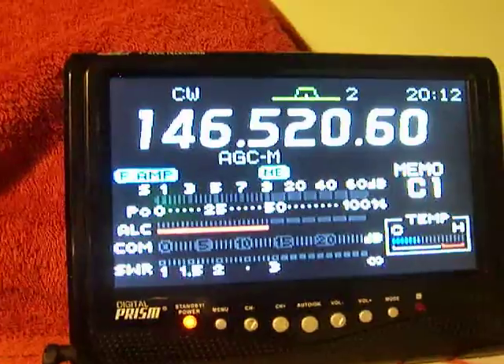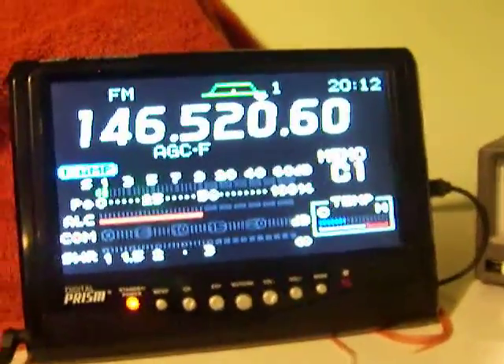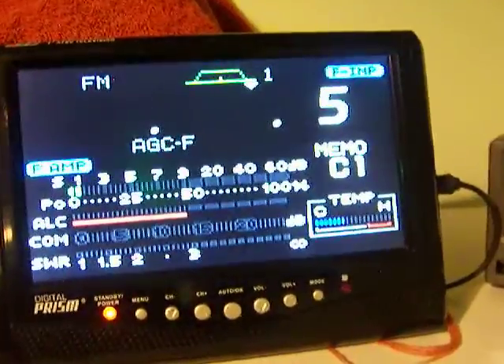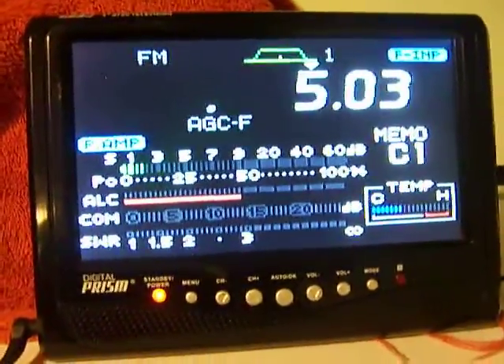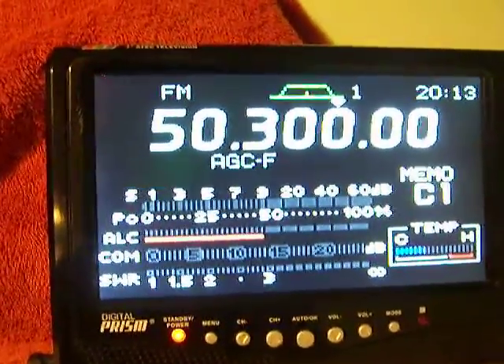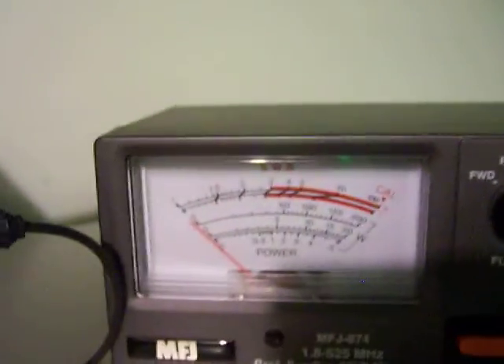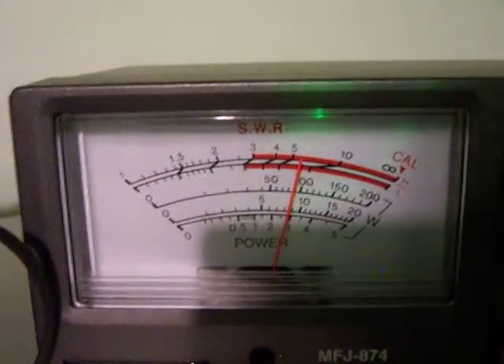So let's change the mode again — CW, FM. Let's go to 50.300, and we're on FM. Let's switch over to HF. We're on the 200 watt scale again — CW, FM. And we're at about 100 watts, just a little bit shy of 100 watts.